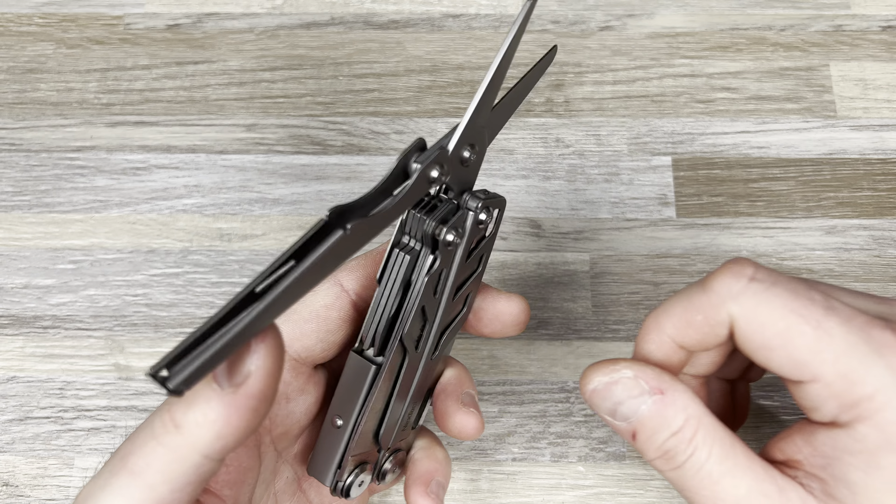You have a one-hand knife on phosphor bronze washers with a little deployment hole, on a liner lock or frame lock. Lockup is strong — there's no rock or play at all. It does have a late detent, which feels almost like a half stop right before it locks open. It kind of folds down with a sheep's foot style blade.